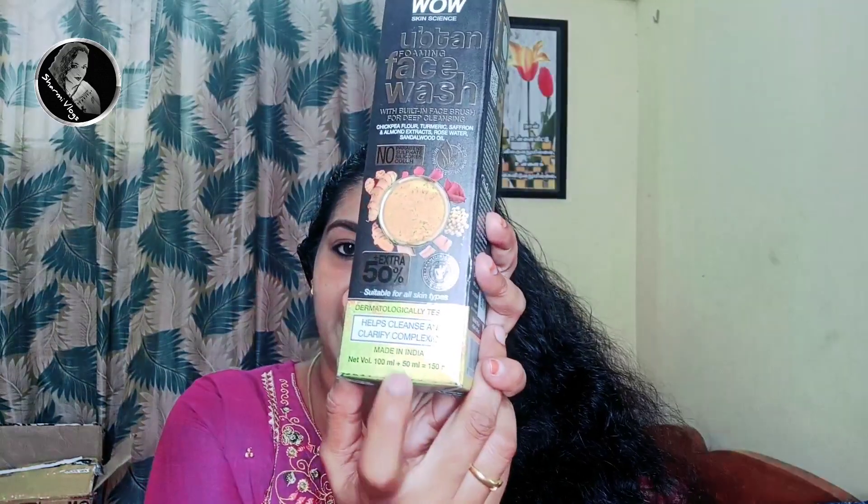So first, this is the Uptan Foaming Face Wash. This is the Uptan range. It is no paraben, no sulphate, no silicone, and it has no colour as well. One thing I liked is this is made in India. The product is 150ml which retails for 399 rupees, and it has a shelf life of 2 years. The main active ingredients are turmeric, rose water, sandalwood oil, chickpea flour, and saffron.